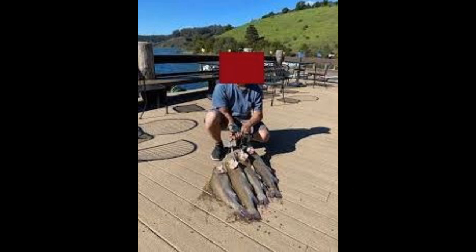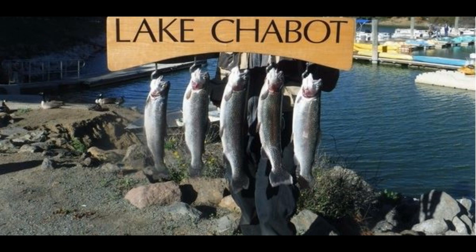One thing you guys have got to keep in mind: adjust your leader length. If you're not getting bit within the first 30 minutes, change it. I like to start one rod at around 14 to 18 inches and another rod more in the 2-foot range. If that's not getting bit after 30 to 45 minutes, I switch those leader lengths to 24 to 28 inches on one rod, and 36 to 40 inches on the other.